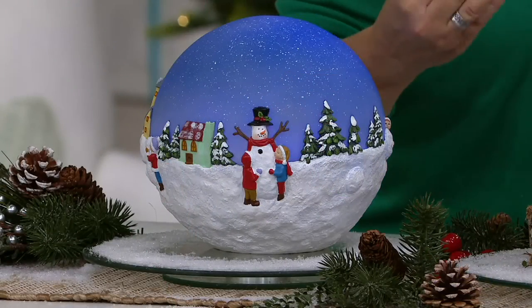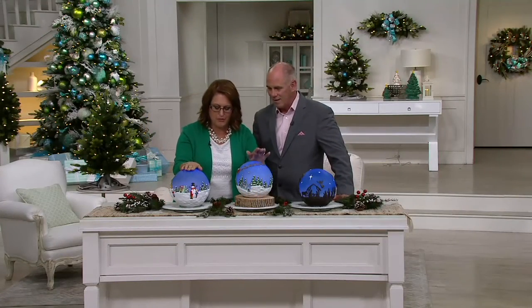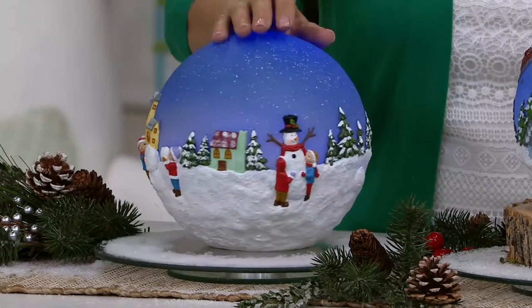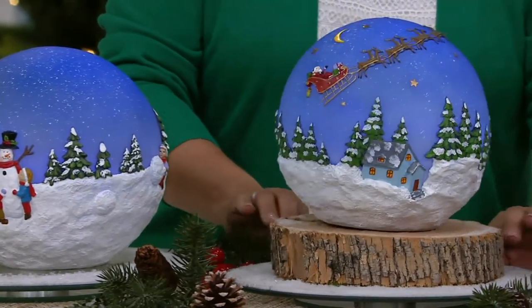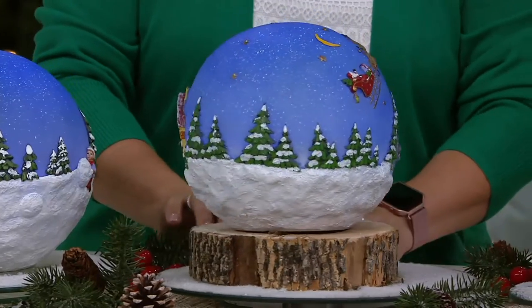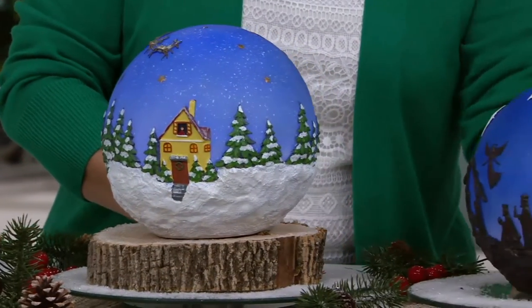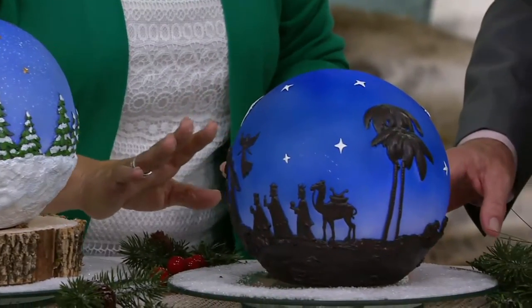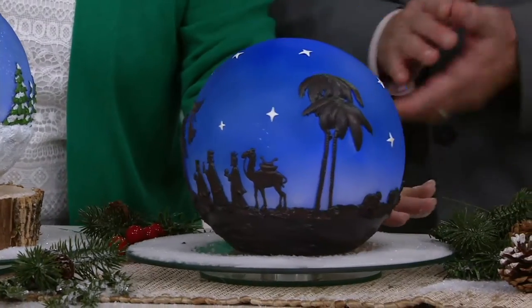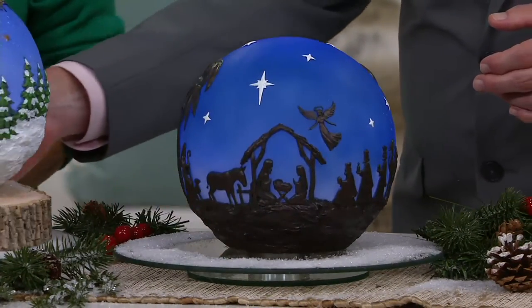This is going to come to life. Maybe you have some steps going up to your house — put these on your steps. The choices are the snowman being built, Santa in the middle flying through the sky, and then the nativity scene at the end. They're magical when the lights go down. When it's dark and the lights come on inside, you see these silhouettes of all these shapes.